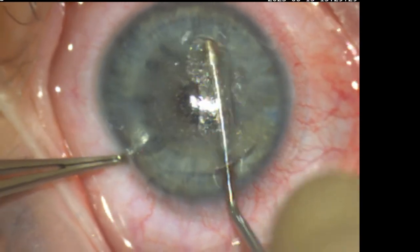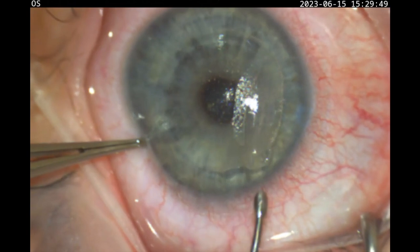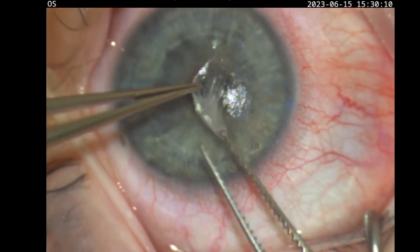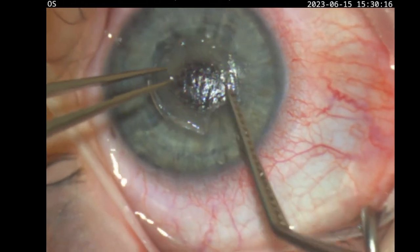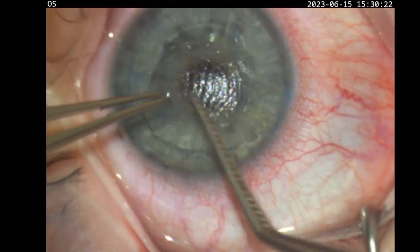At that point the lenticule is free and can be gently removed. It is invariably intact as there is no edge cut, and thus the risk of tears is negligible.